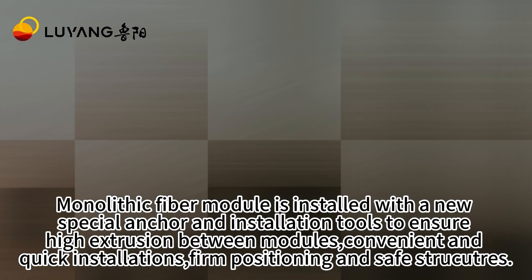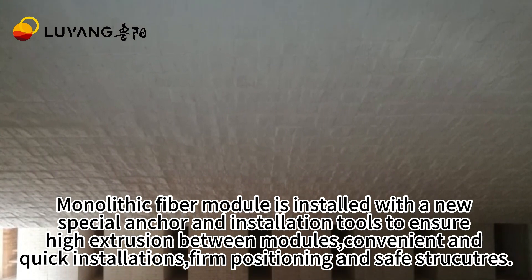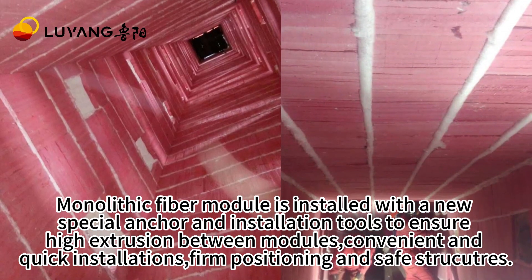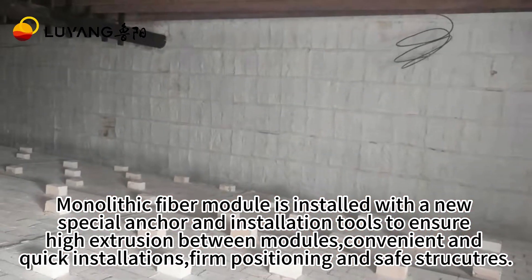Monolithic Fiber module is installed with a new special anchor and installation tools to ensure high extrusion between modules, convenient and quick installations, firm positioning, and safe structures.